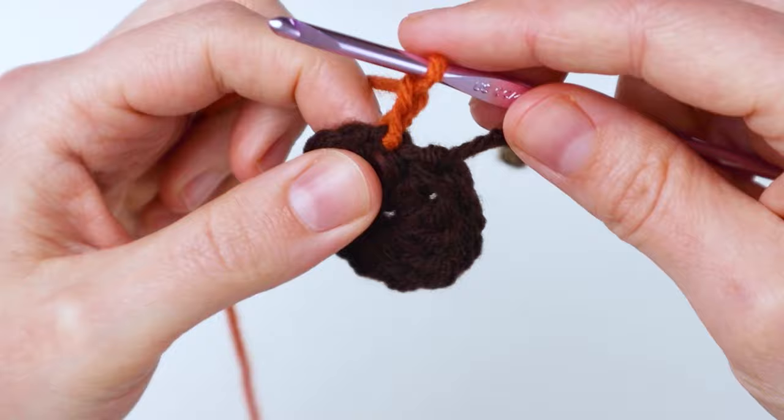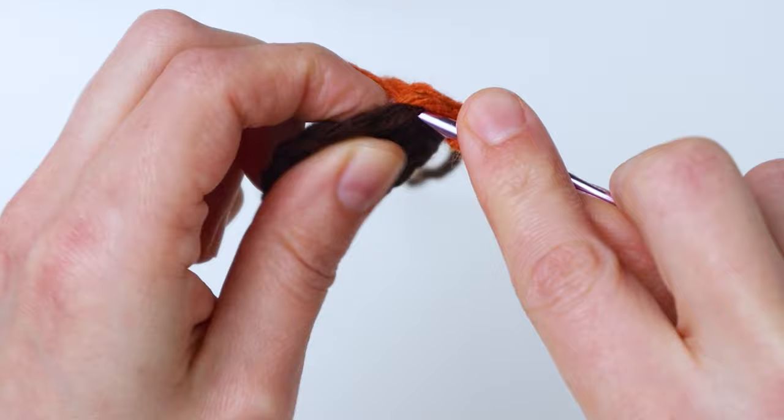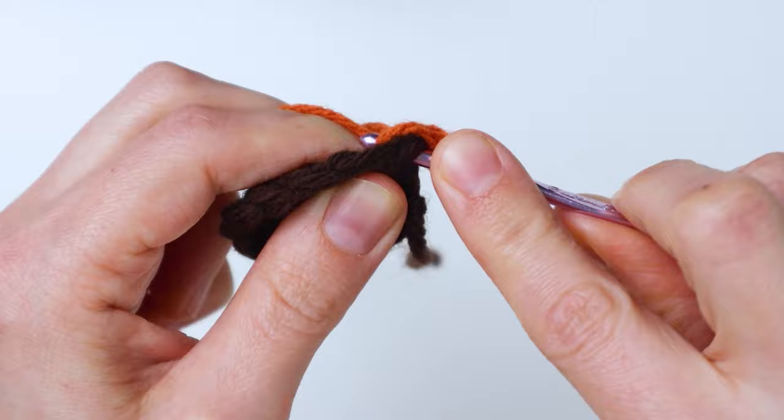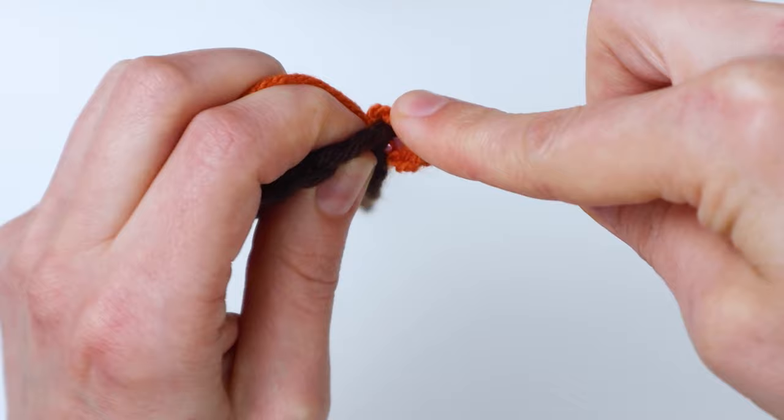Now we're going to do a puff stitch, and our first one will be a little different than the others. First you just yarn over and insert into the same stitch that you're in, pull up a loop — you'll have three loops on your hook. Yarn over again, insert into the same spot, pull up another loop — now you'll have five. Yarn over, insert in the same stitch again, pull up another loop, and you'll have seven loops on your hook.